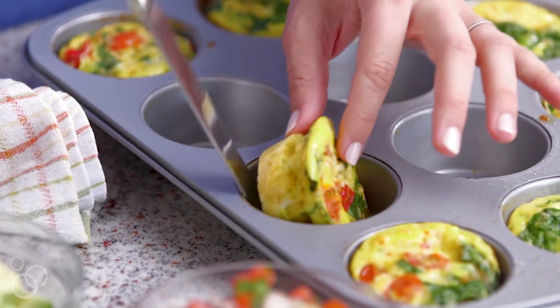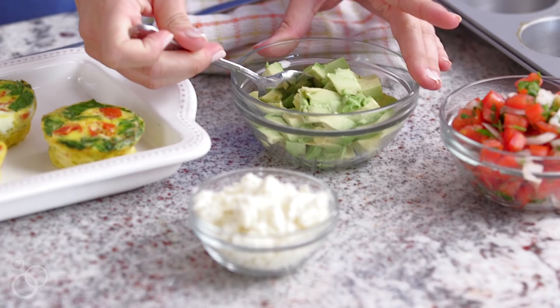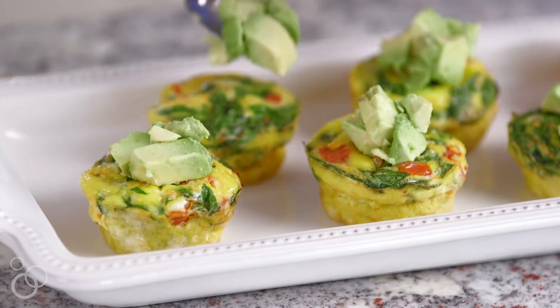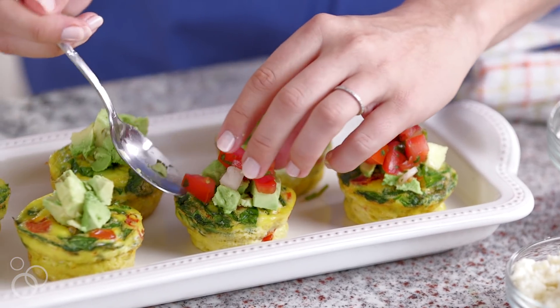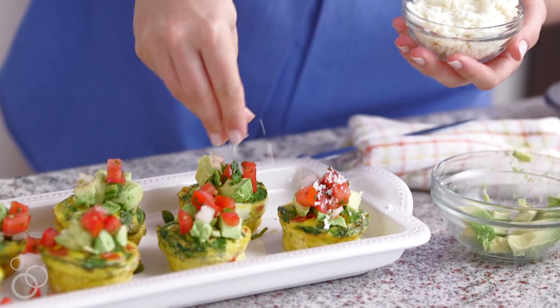Now you can get creative with the toppings. You could absolutely eat them just like this, or I like to add a little fresh avocado — just pile this on top. I love the creamy contrast of the avocado with the warm egg and all of those delicious veggies. And then I've got some chopped fresh salsa that I made — it's just tomatoes, onions, a little jalapeño, and some fresh cilantro. Pile that on top, and last but not least, a little bit of crumbled cotija cheese. I just love the way this tastes with the eggs, the salsa, and avocado.